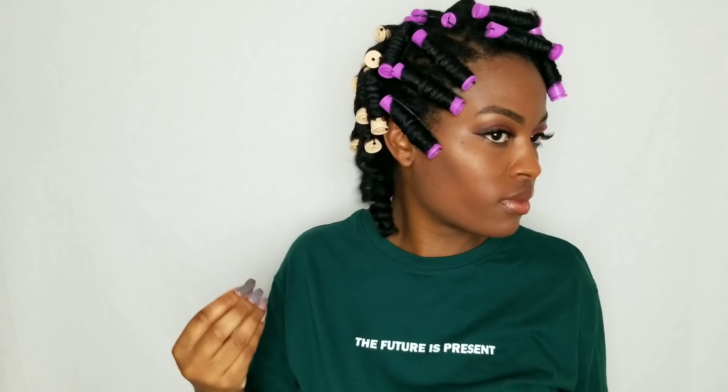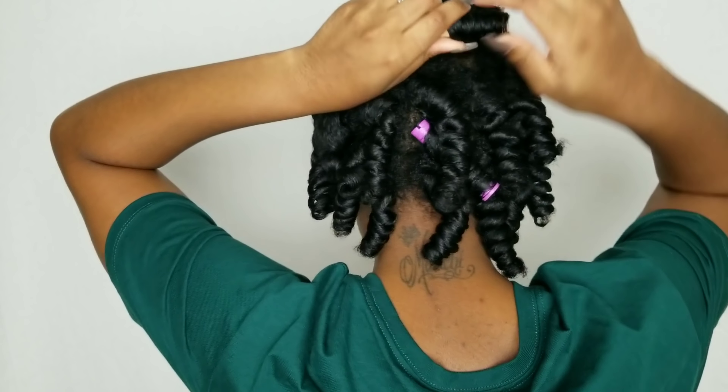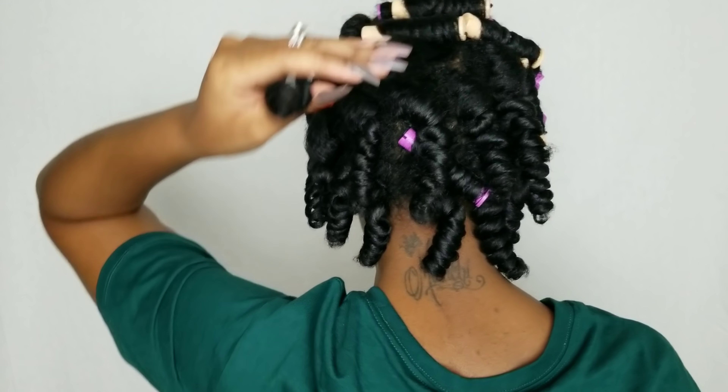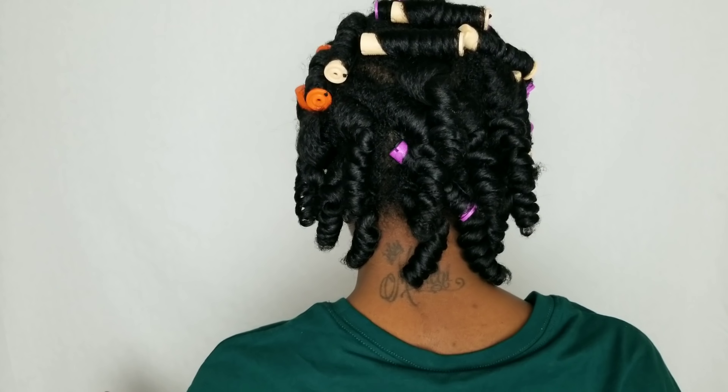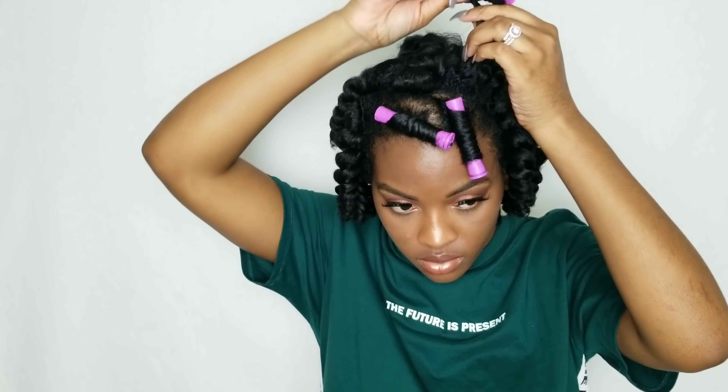A tip I want to share: if you are planning on doing a mousse-only perm rod set, make sure that you apply enough mousse to your hair, because usually when I apply the moisturizer first it's a lot easier to get the hair to lay down on the rod. With mousse only, you definitely want to make sure that you're using enough mousse.